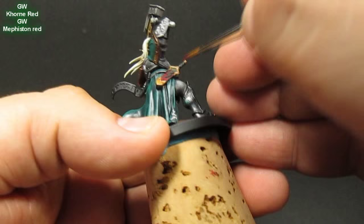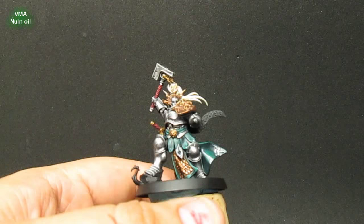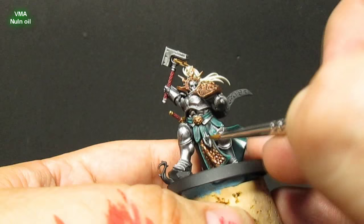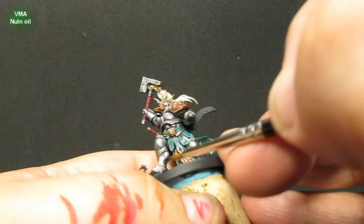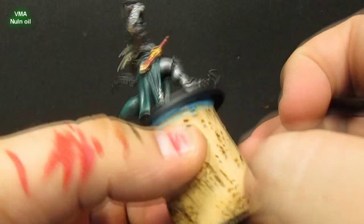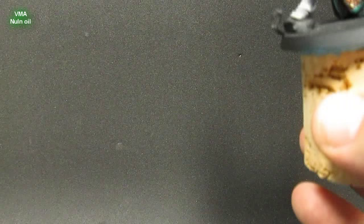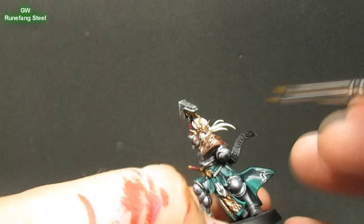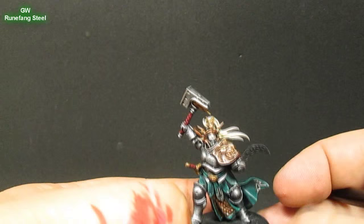For the scabbard and handle, I'm just going to do a Khorne Red and shade or highlight up to Mephiston Red. I didn't show the painting of the still designs on the cloak. I go in now and do a little shading with Nuln Oil just to separate it from the green a little bit and make it pop more. Then I do a final highlight with Oily Steel — just hitting some of the brass anywhere that really looks like it needs it. This isn't really necessary; I just thought I'd add a little more contrast in some areas.